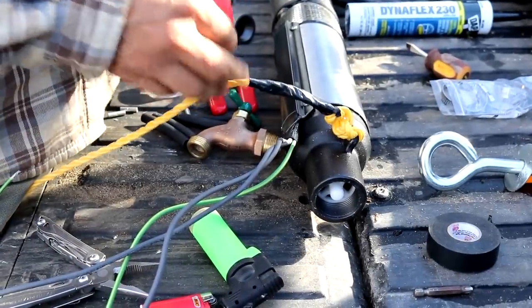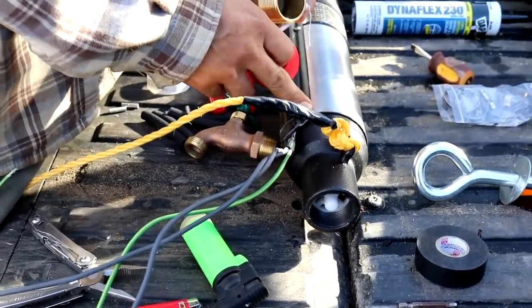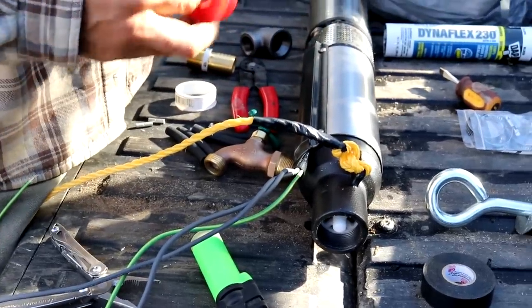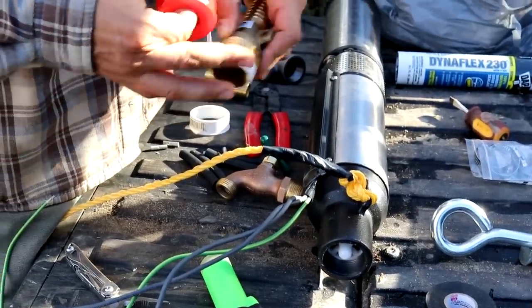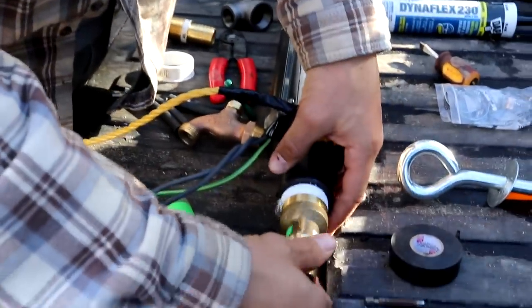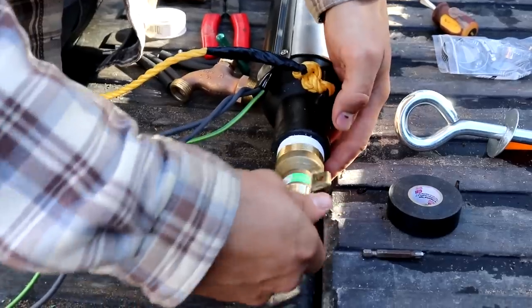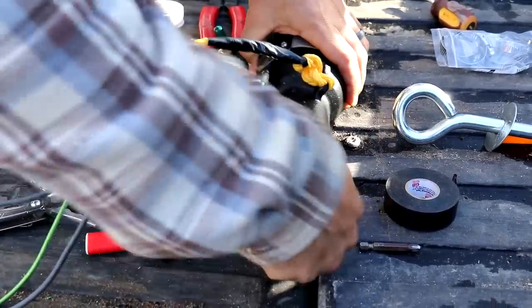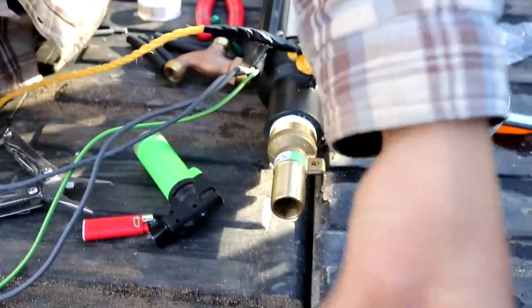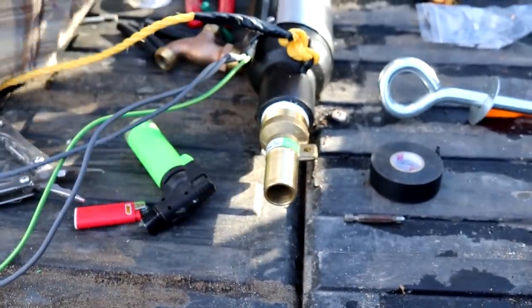We've got the rope tied off to the pump, and this pump is going to go all the way down 100 feet into the well. Next step is to get some Teflon tape onto this top fitting — this is basically going to go into the top of the pump, and then our pipe is going to run up 100 feet to the top. I'll show you how to get that on there next.